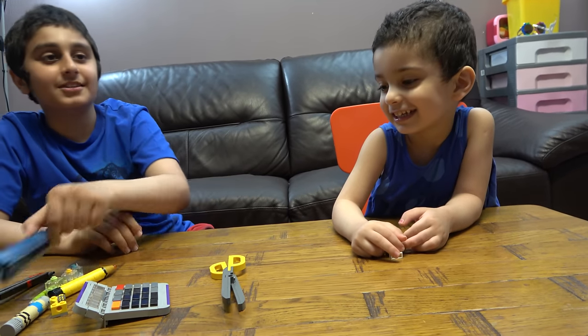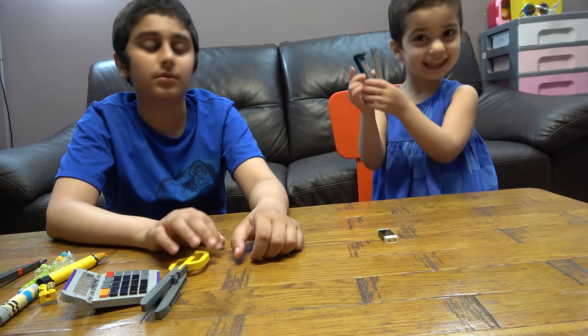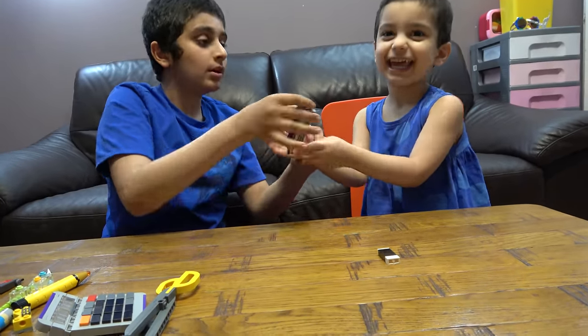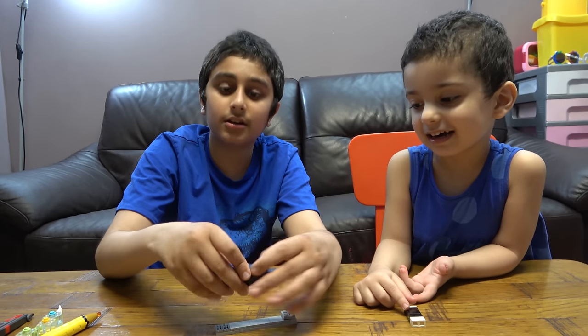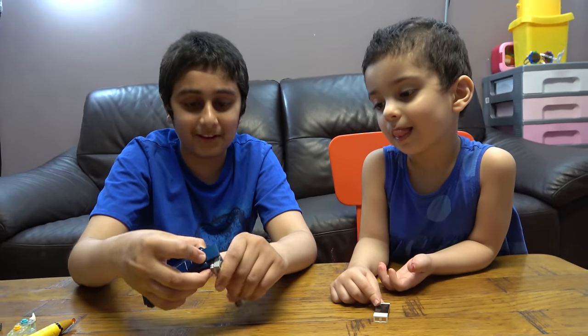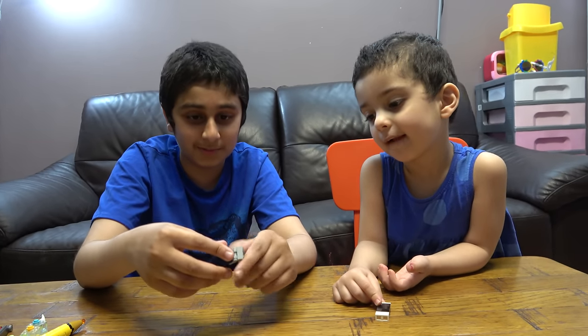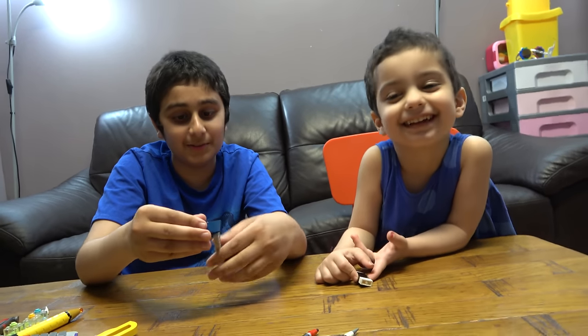Now we have a stapler. A stapler is used for attaching papers together. I've never actually used a stapler before, so I don't see any other reasons why you would need to use it.